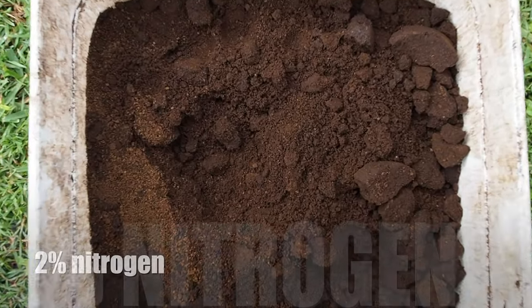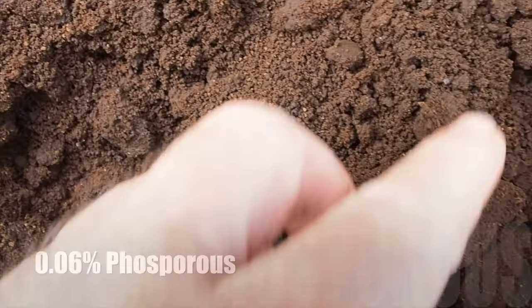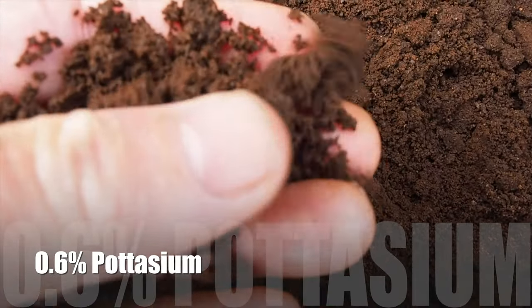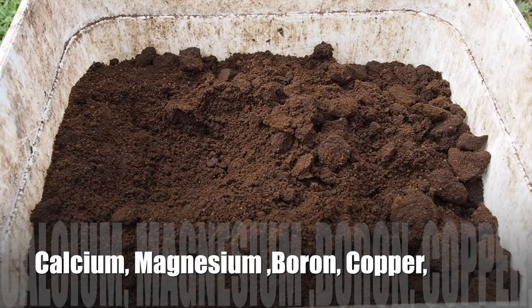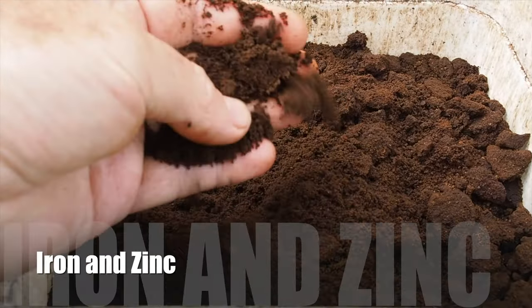Coffee grounds contain approximately 2% nitrogen, 0.06% phosphorus, and 0.6% potassium by volume. They also contain macro nutrients such as calcium, magnesium, boron, copper, iron, and zinc.